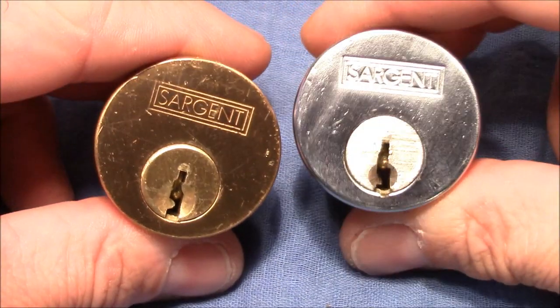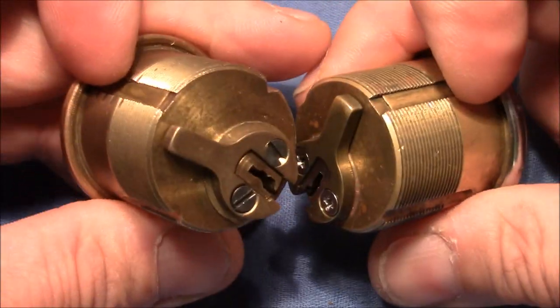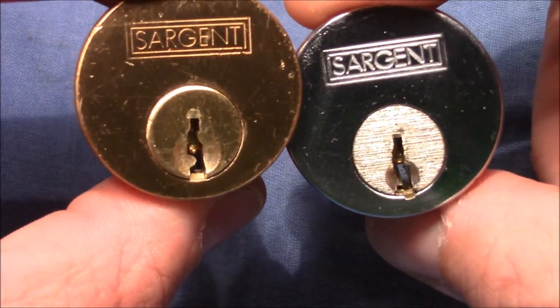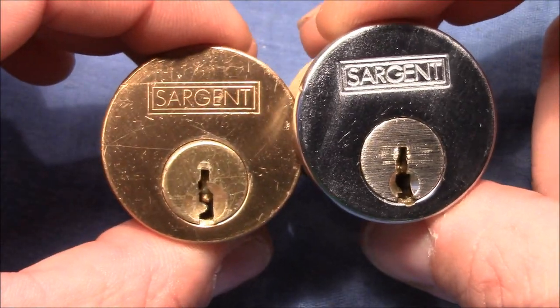Hello and welcome to this video. Here you see two Sargent mortis cylinders. They are both six-pin locks and no modifications have been made to them. They both have a very wide open keyway, although the shape is a little bit different. But the most interesting difference is the picking resistance.